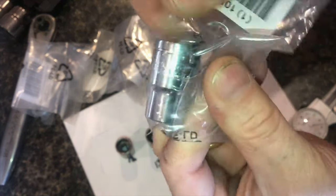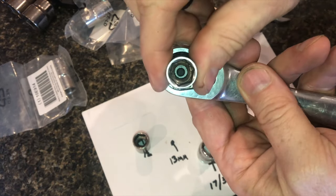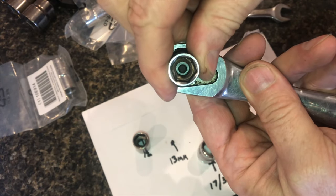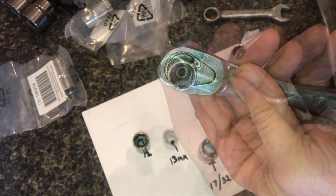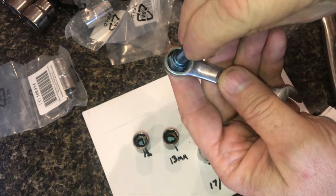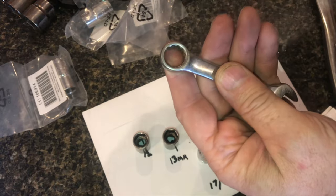Whenever I buy a socket, I'm pretty particular. As far as I'm concerned, there's no reason to get anything except a 6-point socket. A ratchet like this will ratchet into the exact position that you need. Now, a combination wrench — you may need those 12 points. The wrench can't move, so the 12 points make sense on a wrench.